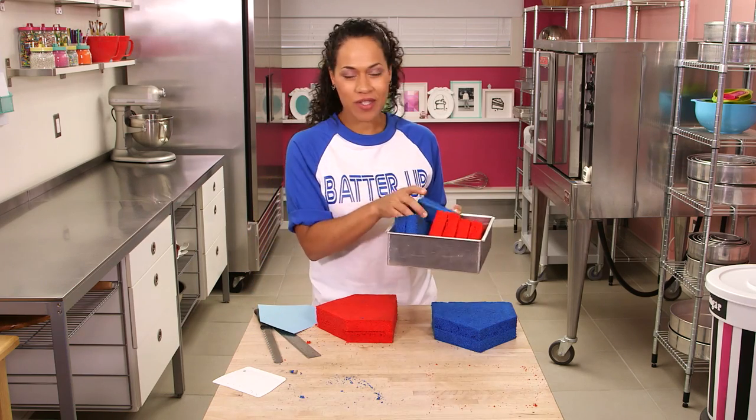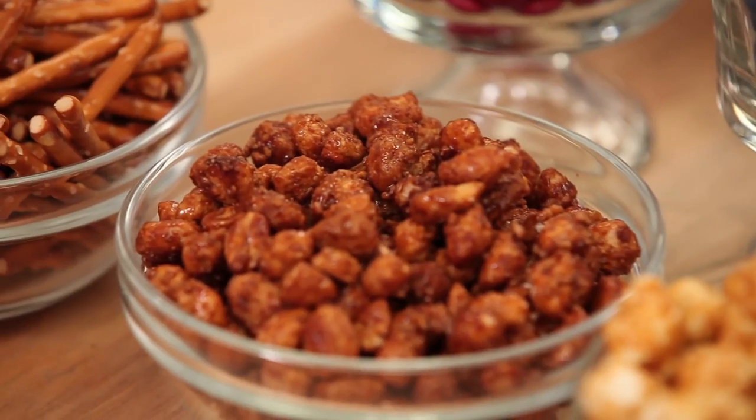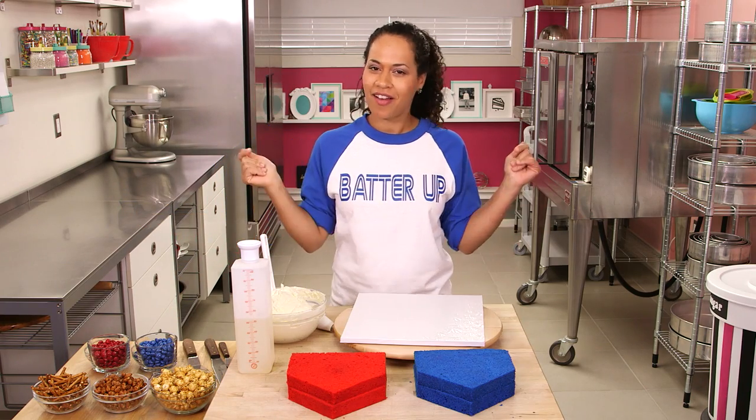We're going to fill this World Series cake with World Series snacks. I have my Italian meringue buttercream ready to go. I've got caramel corn, beer nuts, pretzels, Smarties, and jelly beans — everything that I would want to eat at a baseball game. And cake, of course.